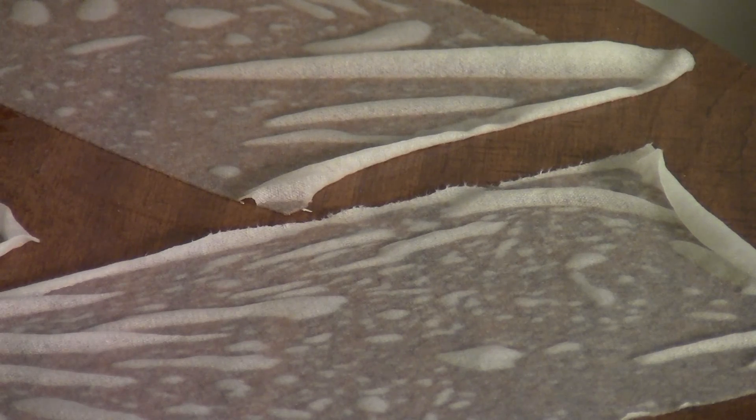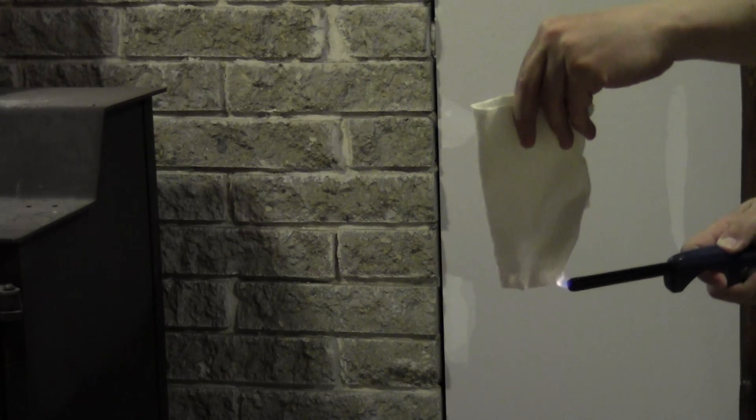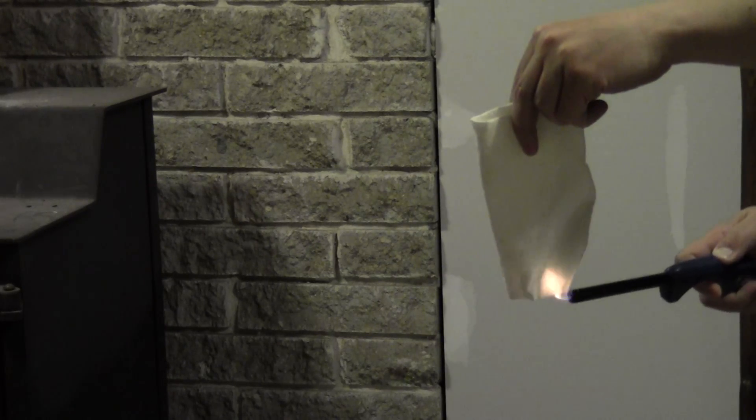Once you're finished with that, you need to let those dry overnight, or however long it takes for them to get completely dry. Then you're going to want to test them just to be sure they don't burn easily. You'll find that sometimes they burn a little bit around the edges or get a little bit black, but they shouldn't burst into flame. And if that's the case, then you're ready to launch some rockets.